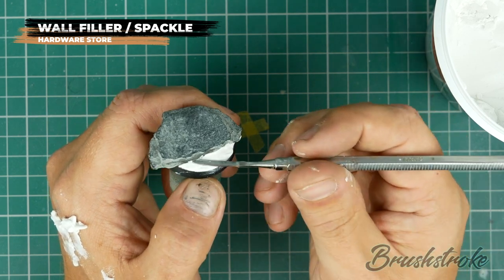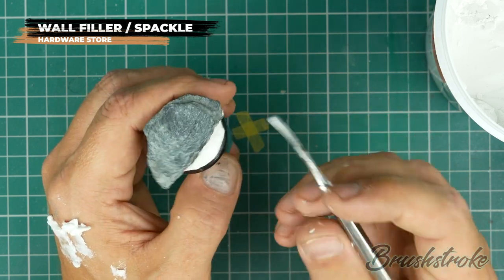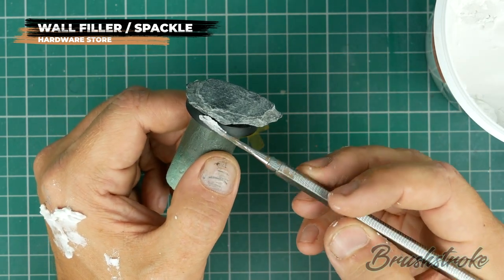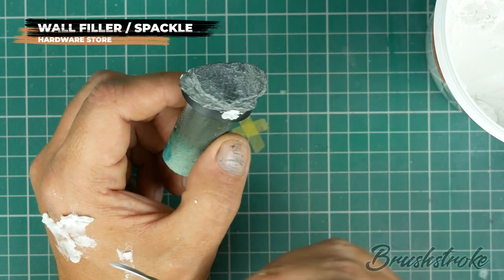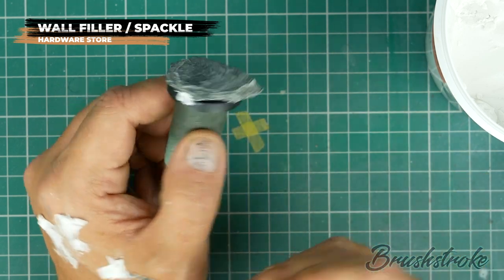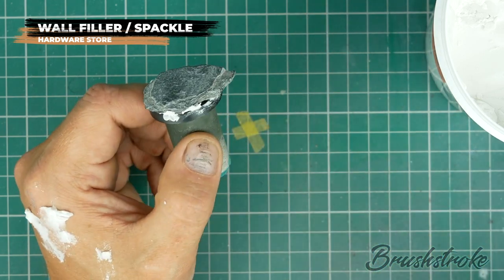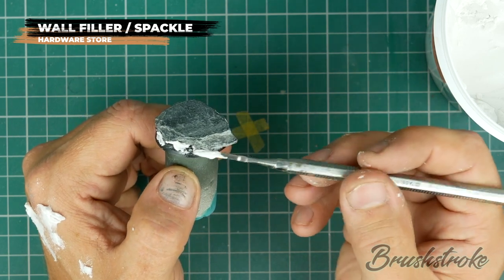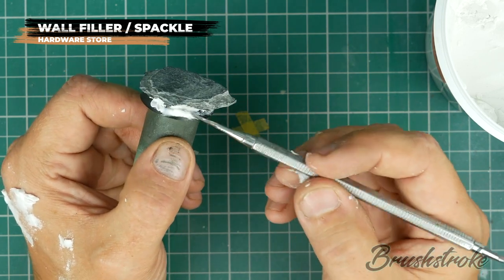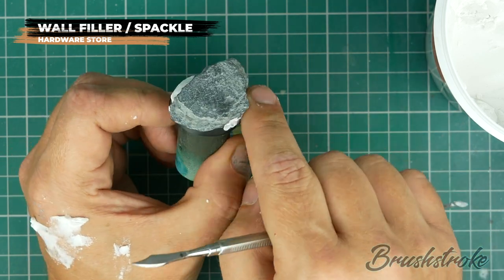The trick here really is not to press hard. In fact, you barely touch it at all and it gently adds that ripple to the surface. So with the ripples done on that side, let's check out the other side. There's nothing really to sculpt on this — it's just a case of filling the gaps with the filler so that you don't have any ugly holes when the base is finished. Then use your finger just to clean off that edge and keep everything nice and neat.